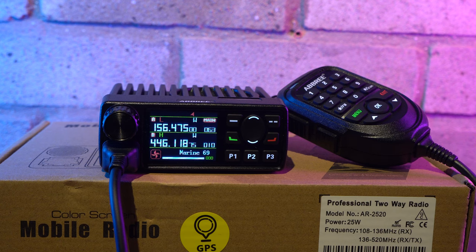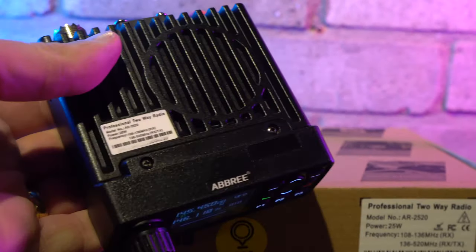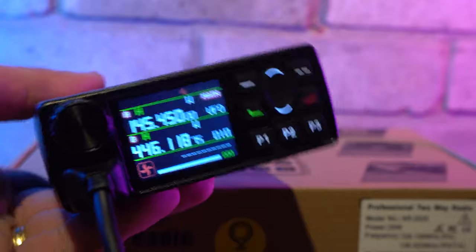Hi everyone, welcome back to the channel. Today we're taking a look at a dual band mobile called the AR2520. This is a low cost radio from China made by Abri. It's one of the smallest high power mobile radios I've ever seen, measuring a really tiny 4 inches wide and a depth of approximately 5 inches, including the volume control and the SO239 socket on the rear.